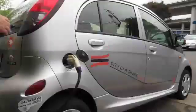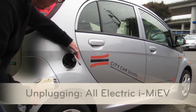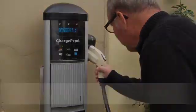On the iMeeve, the charging port is on the right rear fender. Unplug the connector and close the charge port cover, then close the charge port door. Return the connector to the holster.